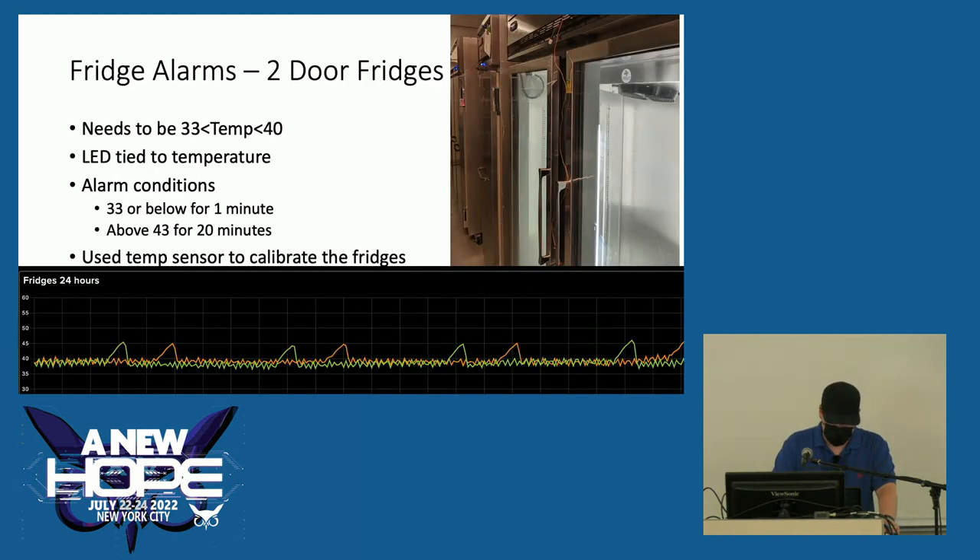I also had to create two fridge alarms, which are a little more complex because you need to alarm both above and below a certain temperature. My alarm conditions are: 33°F or below for a minute — because you don't want anything to freeze — and over 43°F for 20 minutes. According to the FDA, if food is stored at 43 to 45 degrees for two hours, it needs to be thrown away — that's why I chose above 43°F for 20 minutes. When we got one of the fridges, it was behaving like a freezer, so I ended up using the temperature sensor from the alarm to calibrate it, which worked pretty well.